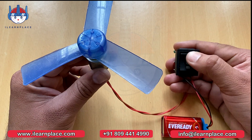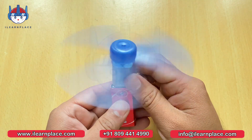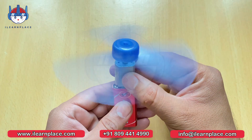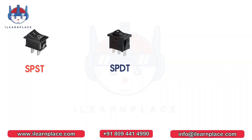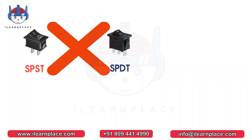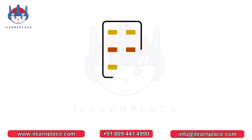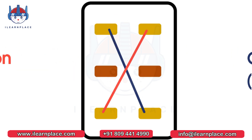But how can the DPDT switch control the direction of the motor? To control the direction of the motor, we have to reverse the polarity of the battery connection to the motor. And we can't do this using an SPST or SPDT switch. But the DPDT switch can do this work, so we are using the DPDT switch. In the DPDT switch, the middle terminal of the switch is common, and we will connect the remaining four terminals in cross connection, like this.